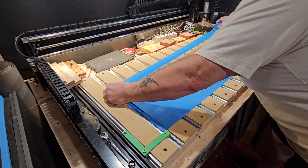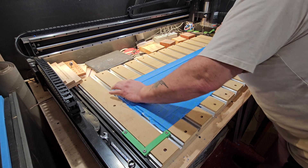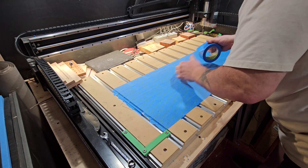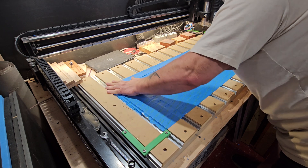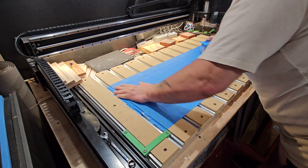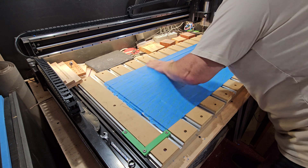Hey, what's up guys, Pops from Pops Hobby Dungeon. Today I want to show you from start to finish my process for cutting foam. Specifically today I'm cutting a gun case for a customer — he asked that I don't show his gun, but I can show you the case cutting and my process.